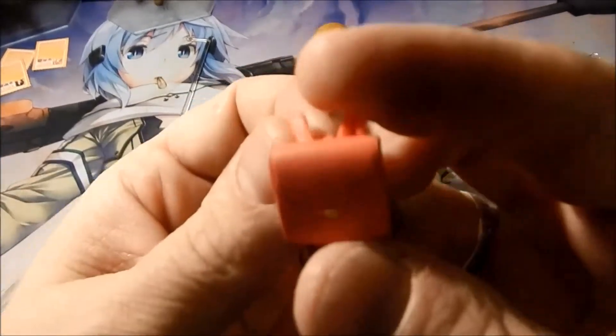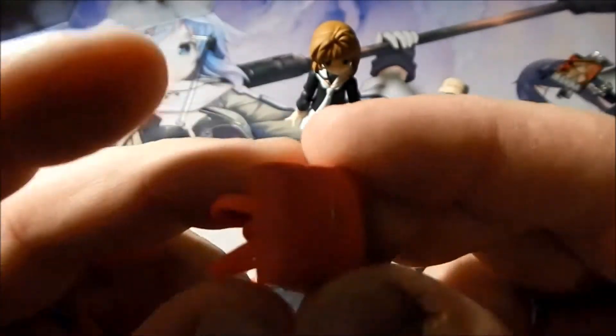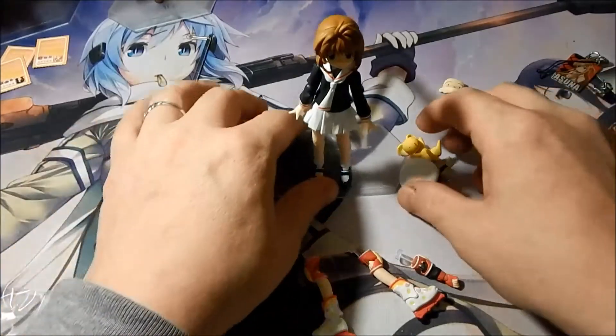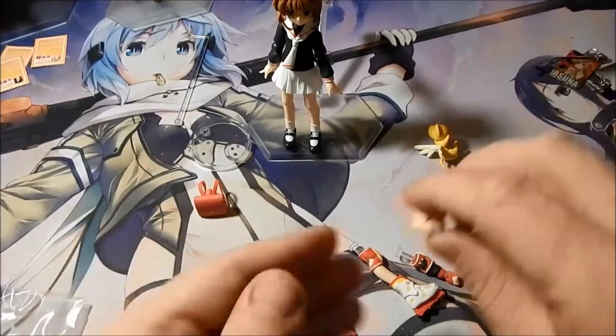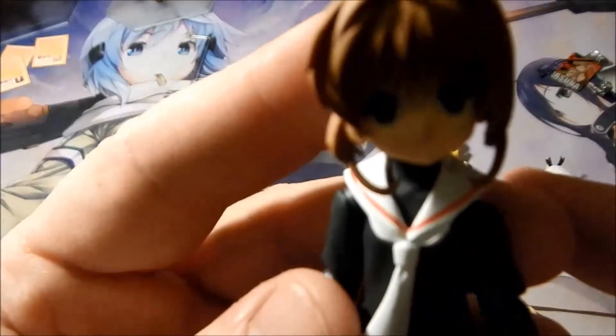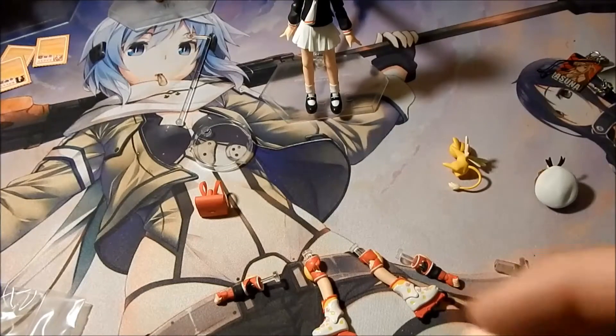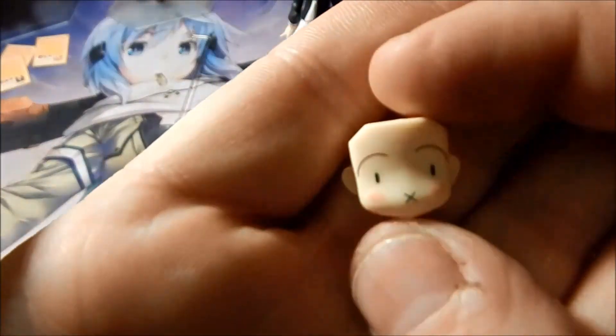She comes with her school backpack that she can put on, and to attach to the stand she has a hole right there at the bottom of the backpack. She comes with three faces: one smiling face with her eyes open, another smiling face with her eyes closed, and a scared expression.